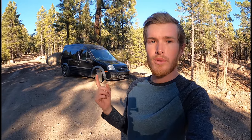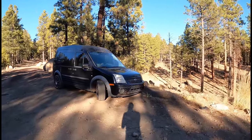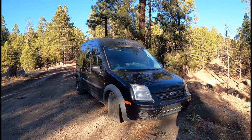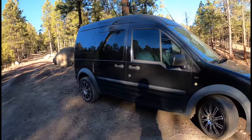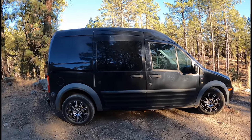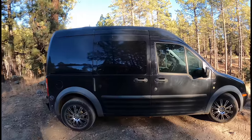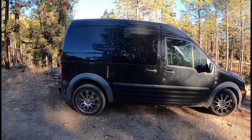Hi everyone, my name is Austin and today I'm going to be giving you a full tour and showing you around my van. This is a 2010 Ford Transit Connect XLT. I originally bought it used from a company that was using it as a work vehicle. I don't live out of it full time — I got this more for travel. I'm a runner, so I use this to go to races and train in different places.